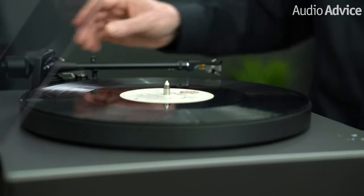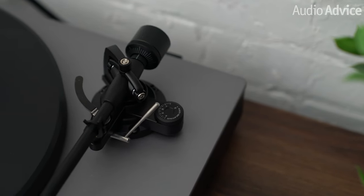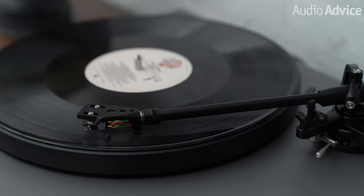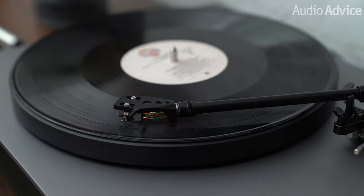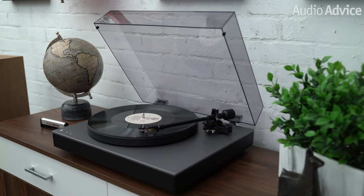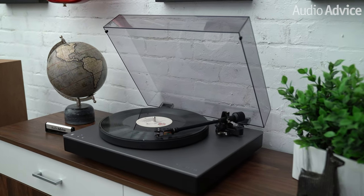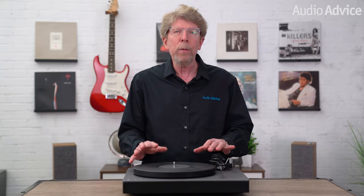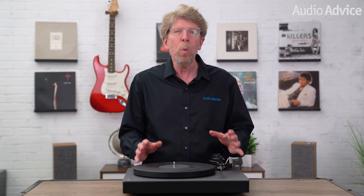The tone arm has tracking force and anti-skate adjustments. However, there is no way to adjust the tone arm height. Cambridge Audio intentionally designed the Alva TT V2 to have an appearance that gave you confidence it was going to be easy to set up and put right to use. I love the minimalistic appearance with its rounded corners and clean lines. Build quality is very good, as I see with all of their gear. This is one stout turntable. The plinth without the platter weighs almost 16 pounds and when you add the five pound platter you're just shy of 21 pounds total.